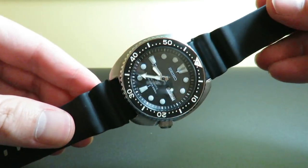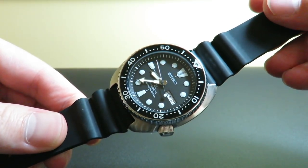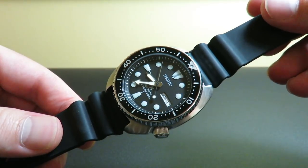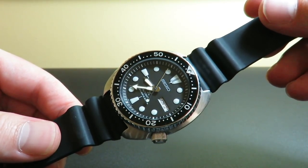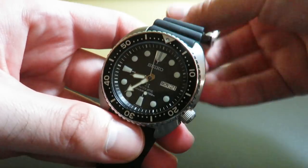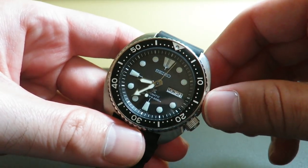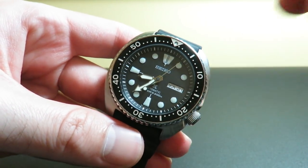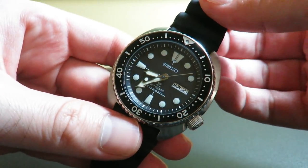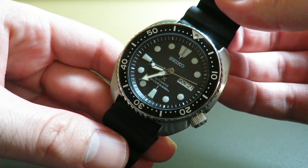This watch features the 4R36 movement — a self-winding automatic with hand-winding capability. It has hacking, and this movement also has 24 jewels, which is great. It's really accurate. I have the 4R36 in another Seiko of mine, the SARY055, and it works wonders — very accurate. It's a great, very tough movement. You can throw these things off a roof and they will survive.